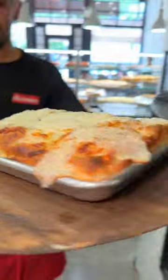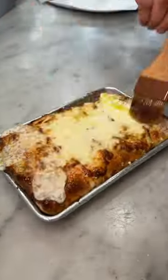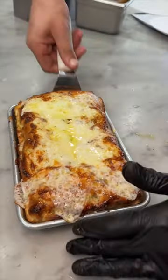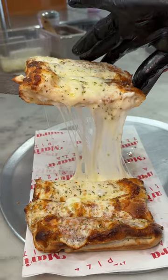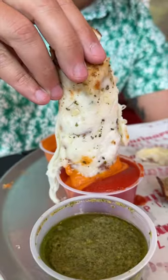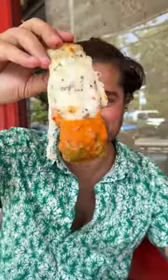Then into the oven it goes until it looks like this. They slather garlic butter on every square inch, then slice it up into sticks — look at all of that cheese. It gets served with your choice of vodka sauce, marinara sauce, or pesto sauce. I couldn't choose, so I got them all. That is delicious.